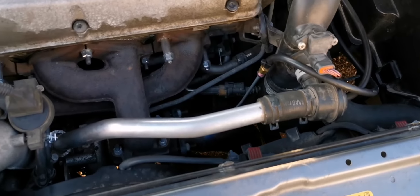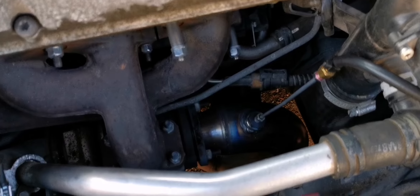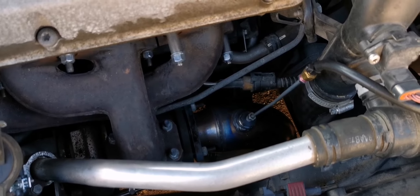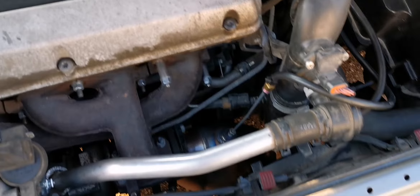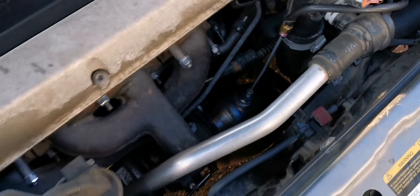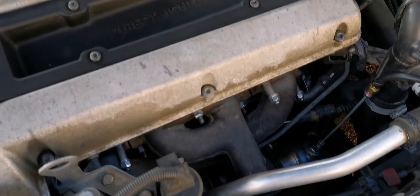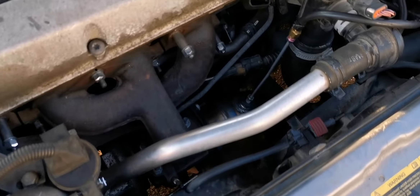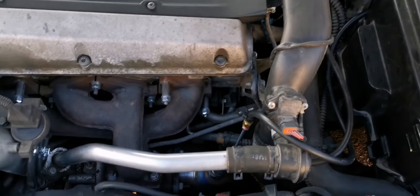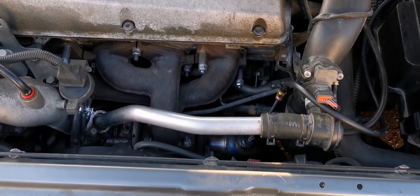Putting that into perspective with the back pressure: imagine if I dropped all of this back pressure completely — that would make a significant increase everywhere. It clearly shows that it responded that well to just 0.1 bars of back pressure reduction.